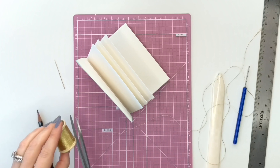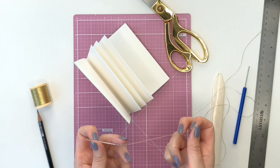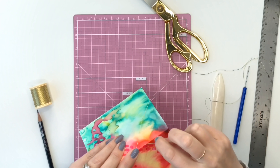Next, measure out a good length of thread. Thread your needle but don't tie a knot, and then we're going to start in the very center hole, from the inside working out to the cover.